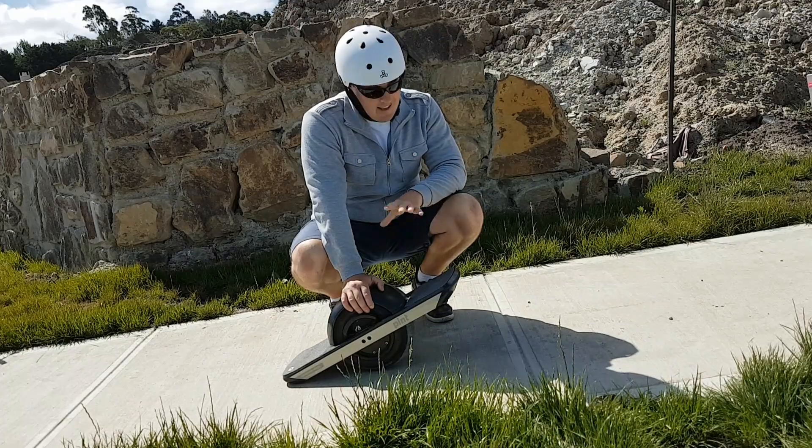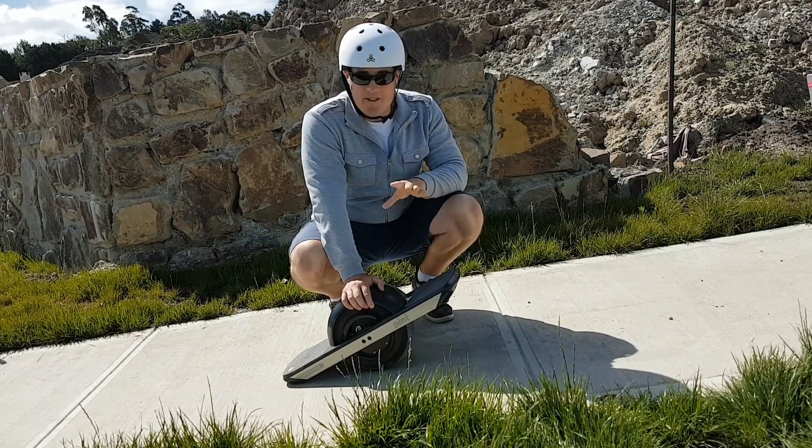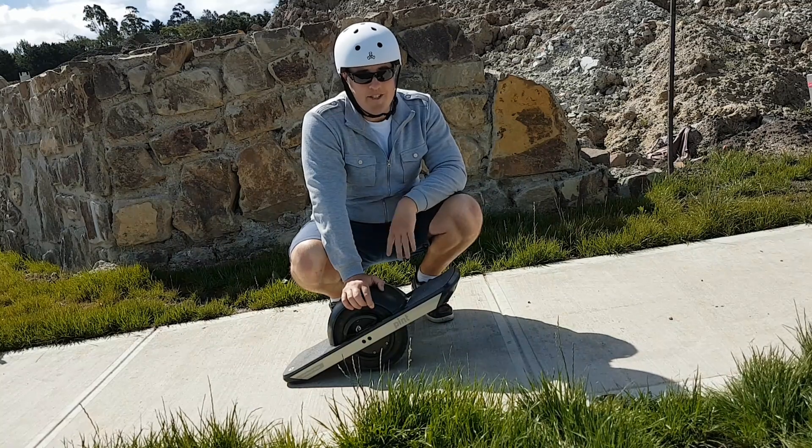So that's it for today — the Onewheel Pint. Heaps of fun but also a really cool application of science. Thanks for watching and I'll see you next time.